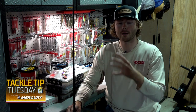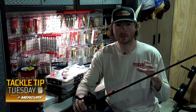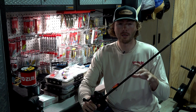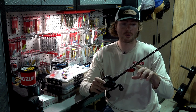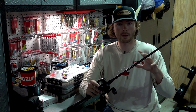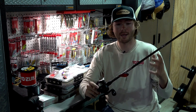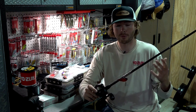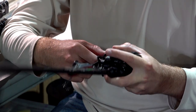One thing that's equally as important as your bait choice and color is the equipment you throw it on. For me, when it comes to a lipless crankbait, I found a rod and reel setup — especially the rod — that I think is second to none: the Witch Doctor Tackle Sermon Series rod. What's really cool about this rod is it's 50% graphite and 50% glass. You're throwing a treble hook bait, so you want a rod with a soft tip, but the problem with an all-glass rod is you don't have enough backbone to rip your bait out of the grass.